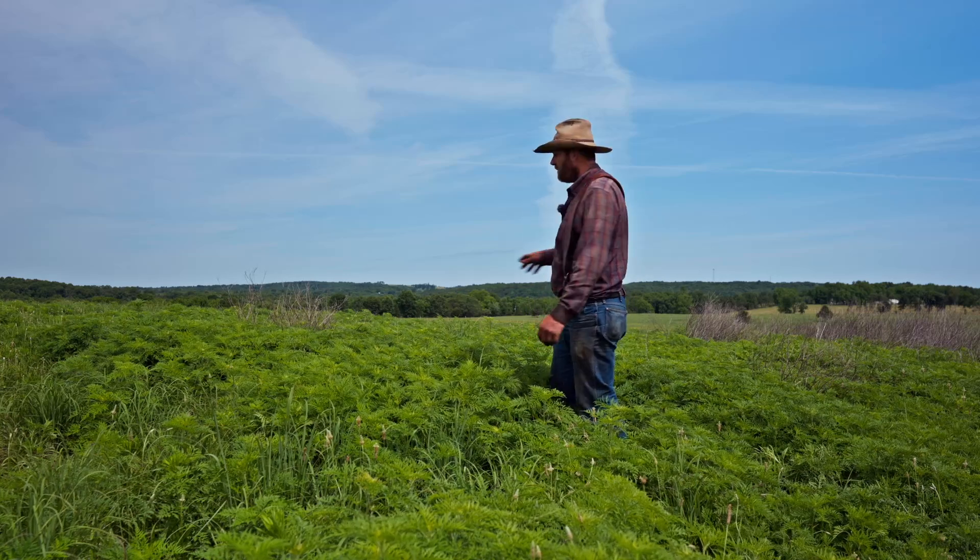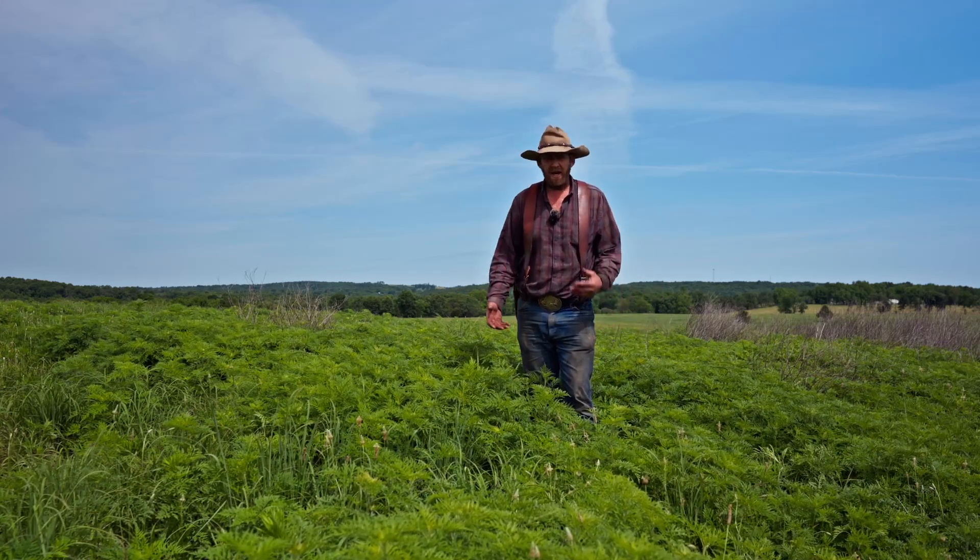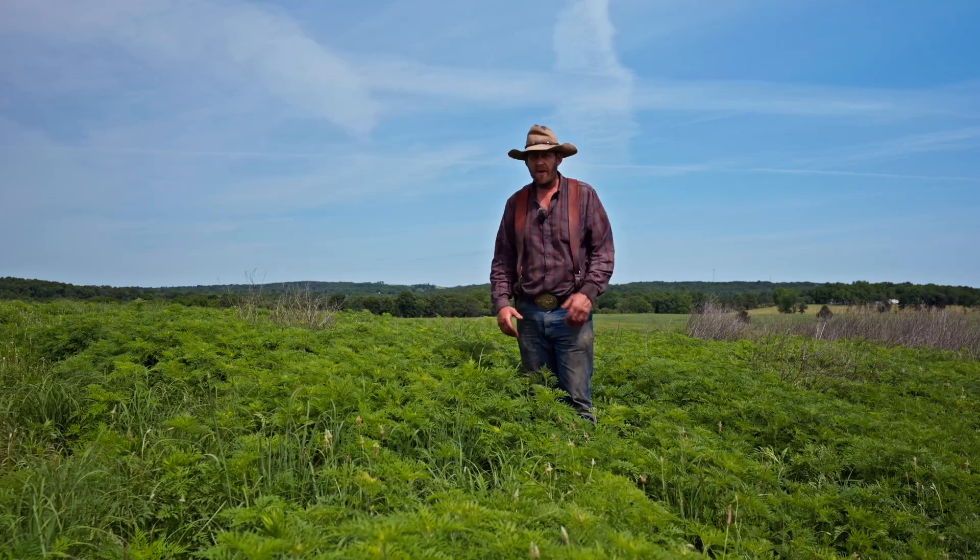This thickness of ragweed left unsprayed can definitely hamper your growth and might cause you to have a whole other year in developing the stand.